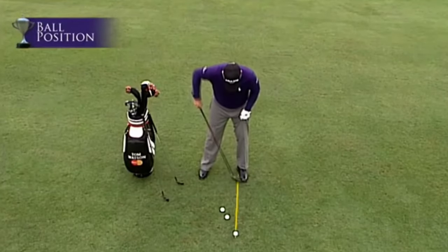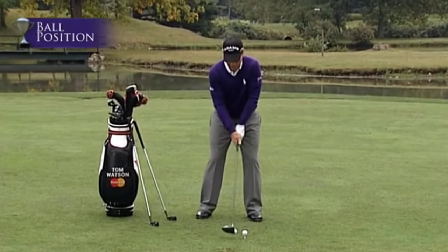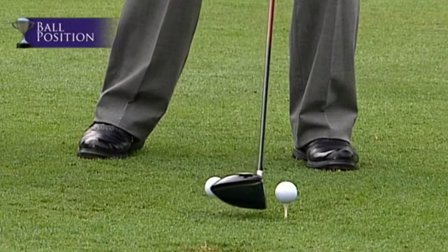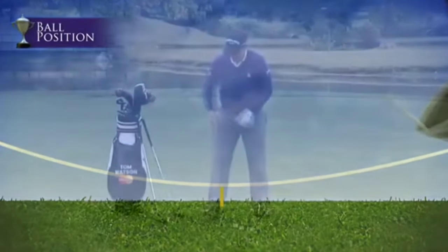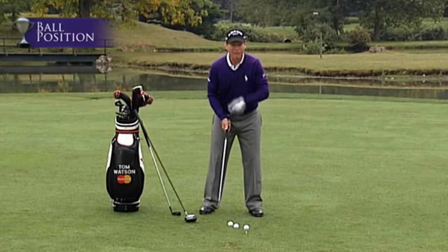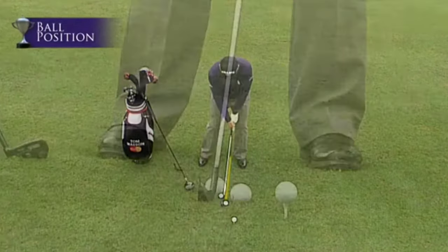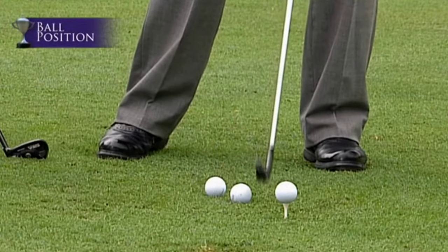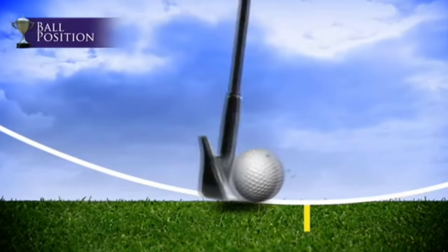With the driver, I position the ball just inside the left heel. The bottom of the arc is right there, and the club hits the ball just barely on the upswing. With a five iron, I want to hit the ball before it reaches the bottom of the arc, so I position the ball farther back. The club head should be hitting down on the ball, with the divot coming after the ball.